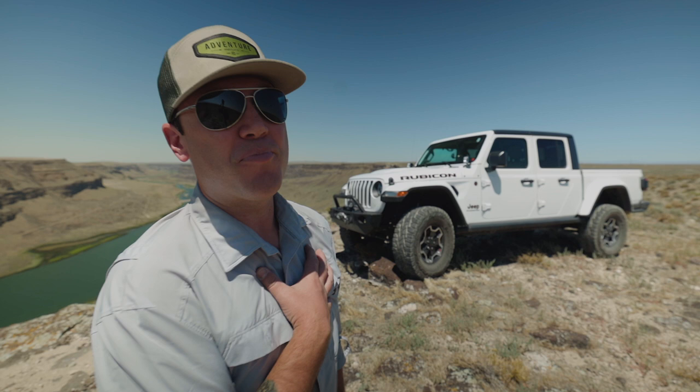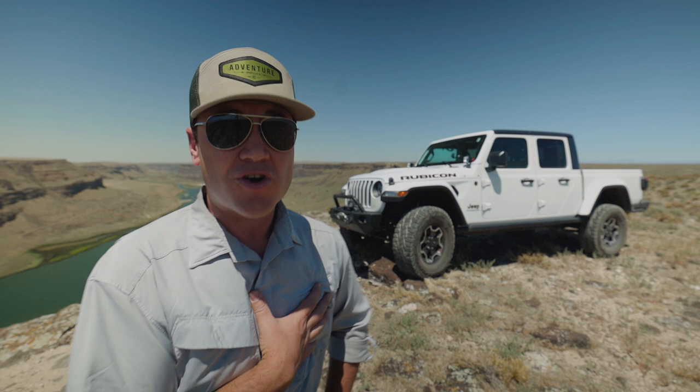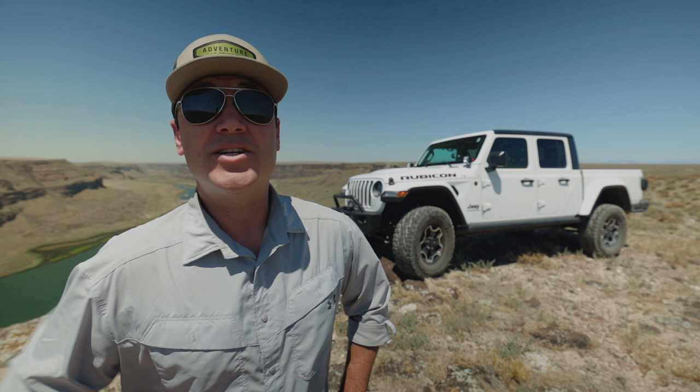Welcome back to another episode of Dirt Fishing America. I am Brandon Ray Neese. I'm standing on a cliff in the middle of nowhere — it's really windy — but I wanted to shoot an episode all about getting to the middle of nowhere, because as a treasure hunter, sometimes I have to get out there because that's where treasures are. All the good stuff has already been found close to people, so you've got to get away from people, and to do that you need special tools.